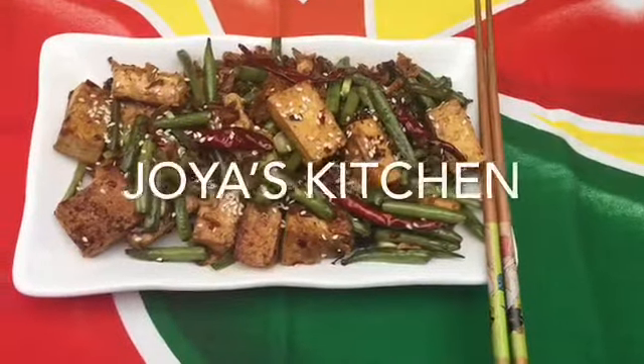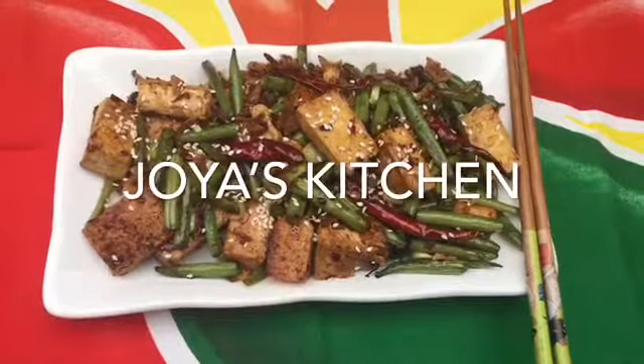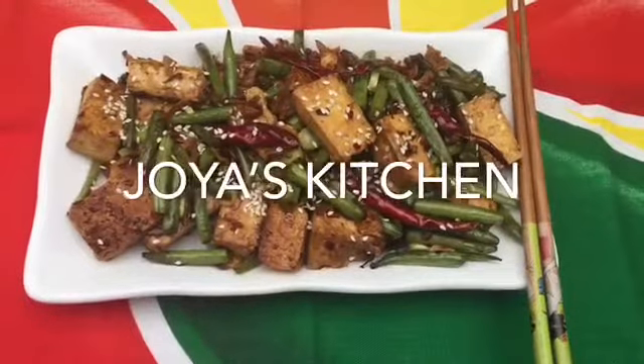Hello viewers, welcome to Joy's Kitchen. Today I'm gonna show you a vegetarian stir-fried dish — I call it tofu stir-fried with French bean. This is a very spicy dish but at the same time it's very yummy as well.